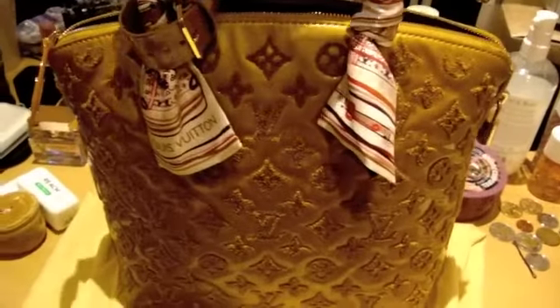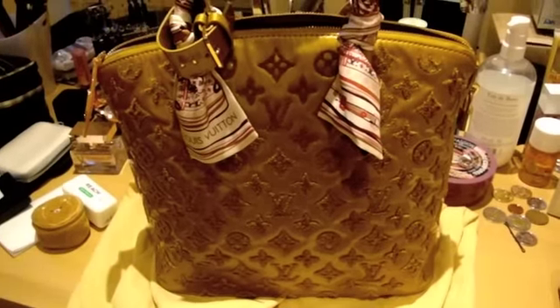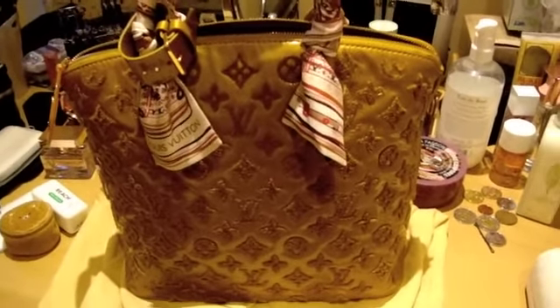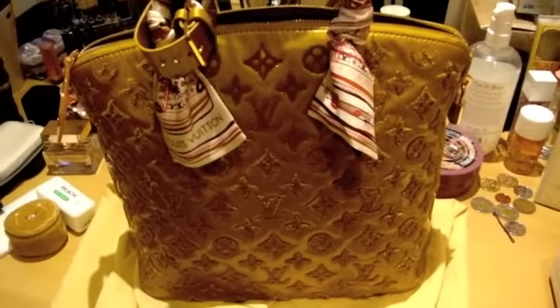That's why I wanted to do a video before I send it off, or if anything happens, I still have a video of my favorite bag. I hope you enjoyed the video. Thank you for watching. Bye!